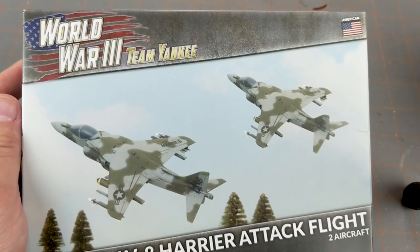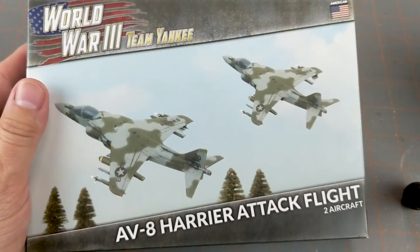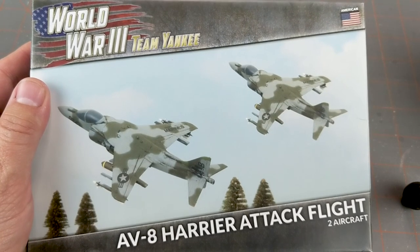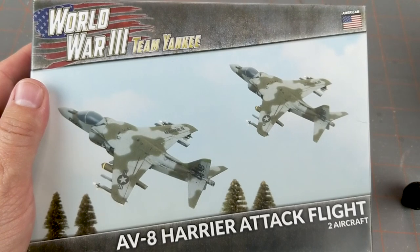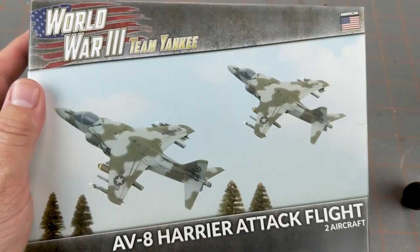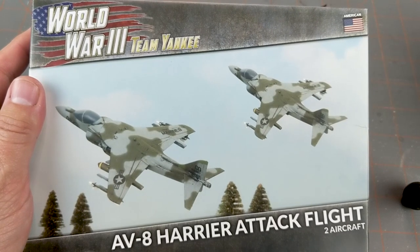Hi everyone, John here from All Miniatures Great and Small. Today we are taking a look at and unboxing the AV-8 Harrier Attack Flight for World War III Team Yankee. It's not a new box — it's the plastic version of the Harrier that came out with the Stripes American sourcebook. It's a couple years old, but since I'm getting back into Team Yankee and fleshing out my armies, I thought I'd give my Marines some air support.